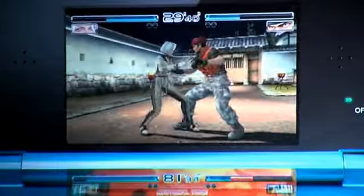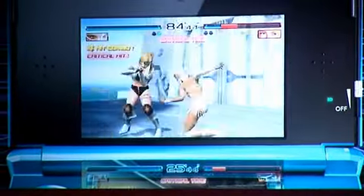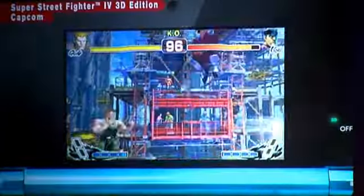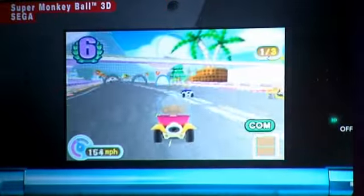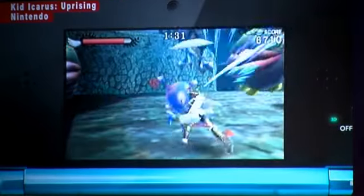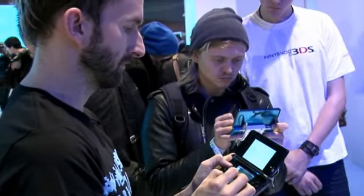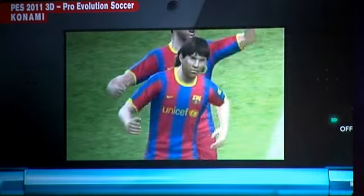Dead or Alive is back, so this time you can see things bounce around in your face and use the touchscreen to pull off complicated moves, or use it as a move list to refer to. The same control scheme applies to Capcom's Street Fighter 4. Super Monkey Ball was on show from Sega, and Kid Icarus is back — this time giving you a bit of cramp thanks to an awkward way of holding the 3DS during the Space Harrier-esque gameplay mode.